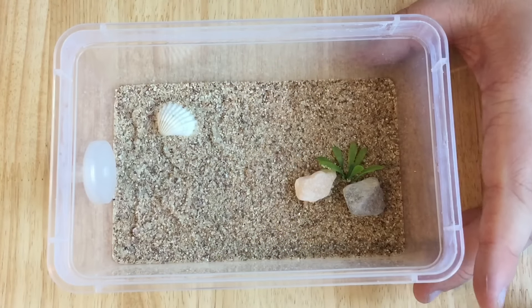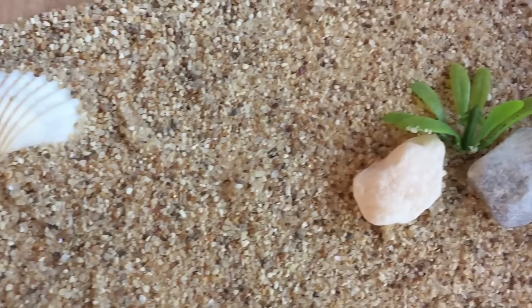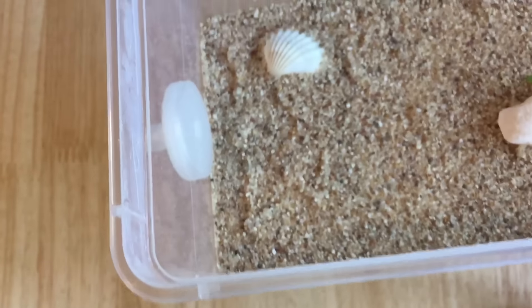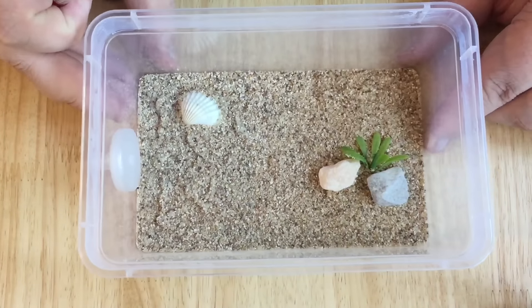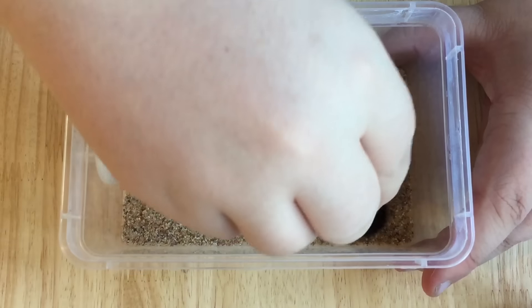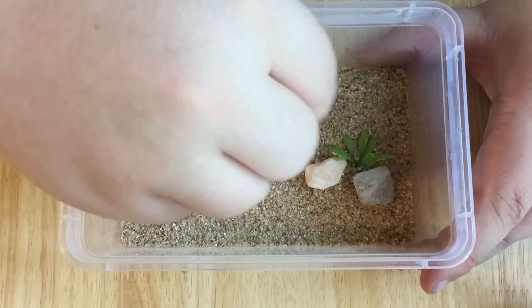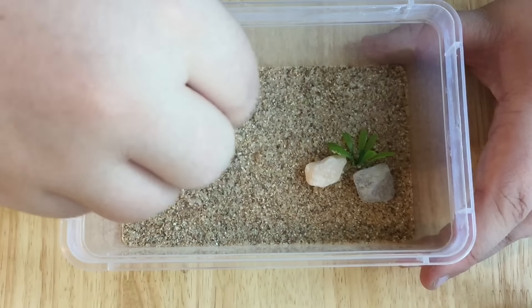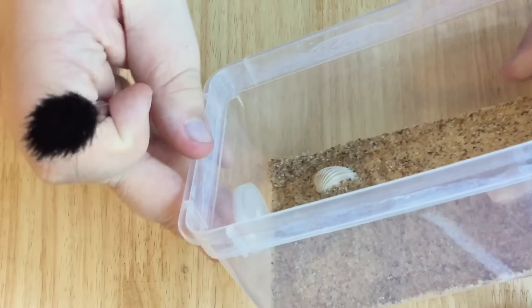Hey guys, it's Rob J here and in today's video I am bringing you the second part of my sort of 'what's possible with the antkit starter kit zero.' Basically what I'm doing is finishing off my decorations. In the last video I used PVA glue to attach a layer of sand to the bottom of the outworld.